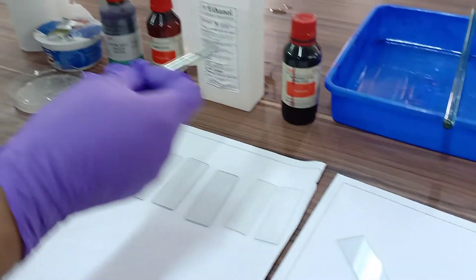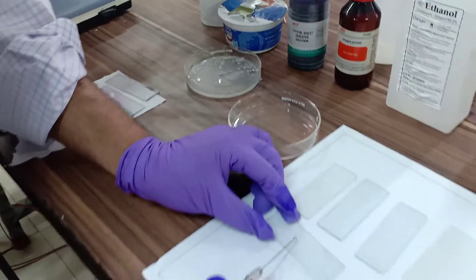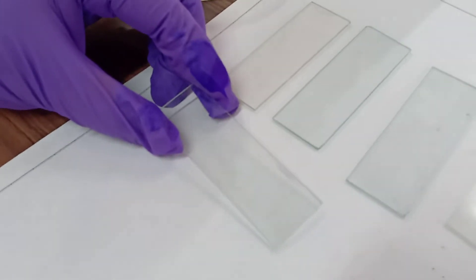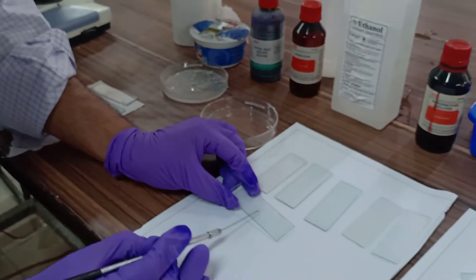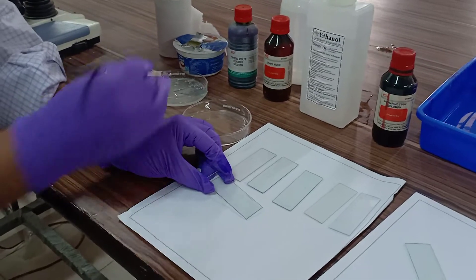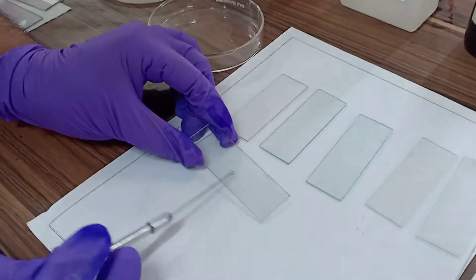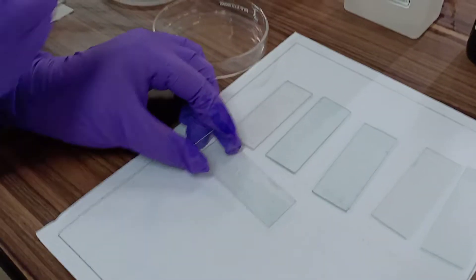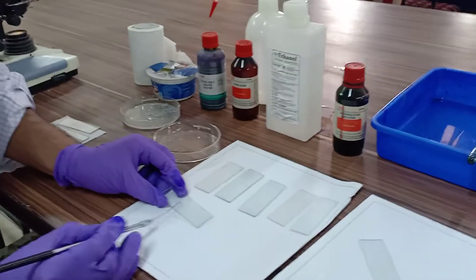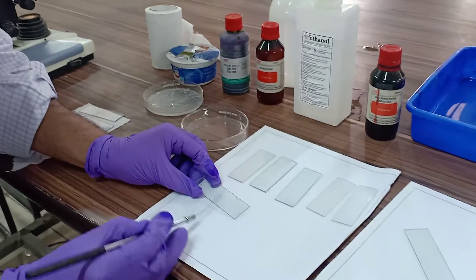I am going to take a look at the sample. You can make a smear like that. It is going to be put on the glass slide. If you want to make a smear, then you have to take a look, and with the help of that, I am going to put it on that glass slide. After making a smear on this glass slide,